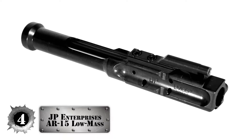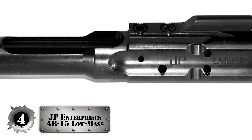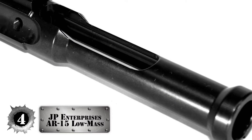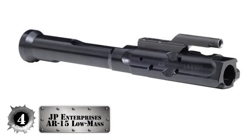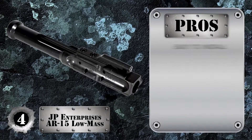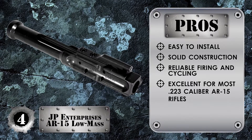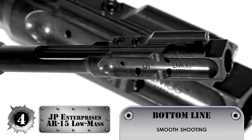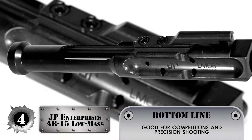First, we have the JP Enterprises AR-15 Low Mass Bolt Carrier Assembly. This bolt carrier group is made from high-quality materials and is built to handle all kinds of movements and episodes of shock, so it won't wear and tear easily like most cheap BCGs. Its pros are: it's easy to install, it has solid construction, it allows for reliable firing and cycling, it's excellent for most .223 caliber AR-15 rifles, and its keys and pins are properly staked to prevent gas leaks. Bottom line: it limits felt recoil for smoother shooting, it's properly cut to reduce weight without compromising quality, and it's overall good for competitions and precision shooting.